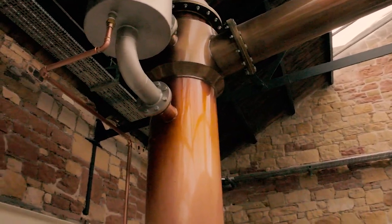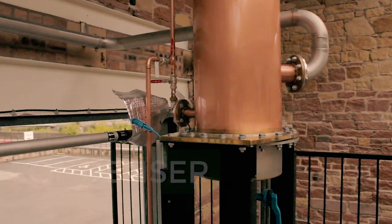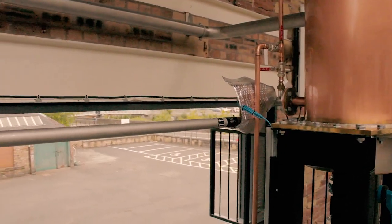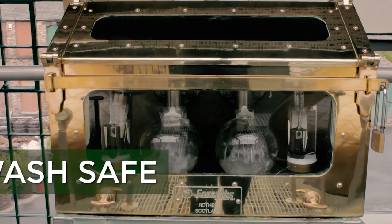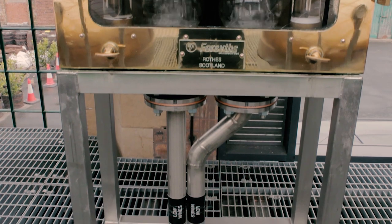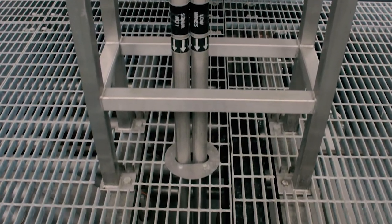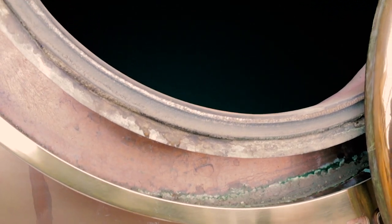These condensers are fed with water extracted from the River Teviot. The interesting thing about the water from the River Teviot is that we don't have any pumps or mechanical equipment in the river itself. Instead, the water percolates under the river bed and is collected in a sump, and we suck it in via a pumping system. The condensers cool down the alcohol, turning it back into a liquid. At this stage it's called Low Wines and is 25–30% alcohol, collected in a tank below.